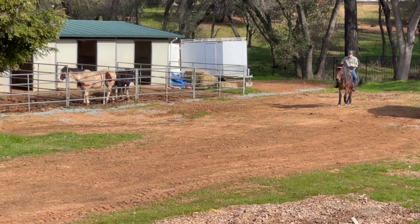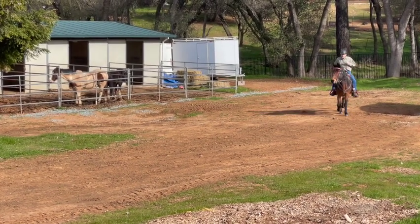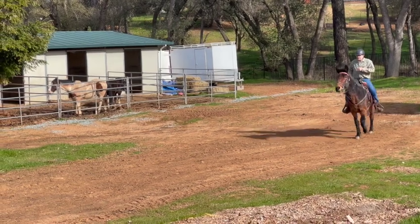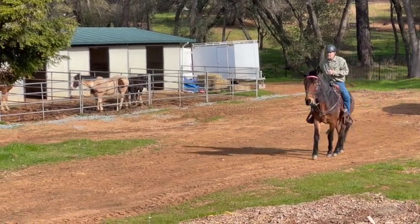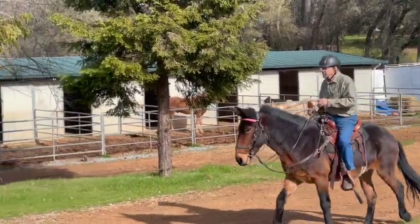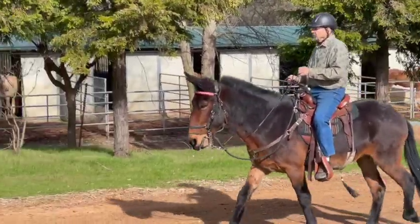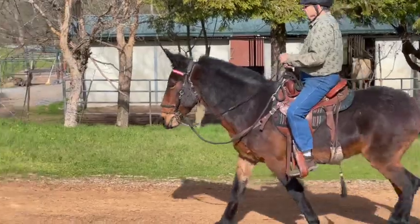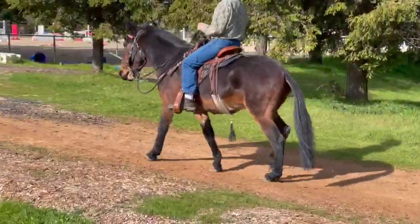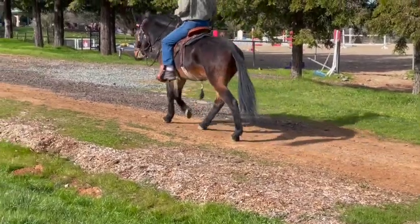Lean back just a little — pull him back, then start again. He's trotting now, so keep pulling him back. Slower, slower — and then sit back a little bit more. Think of a fast walk, or kind of alternate with your legs: push with your left leg, then your right, push with your left leg, then your right. That's it, good.